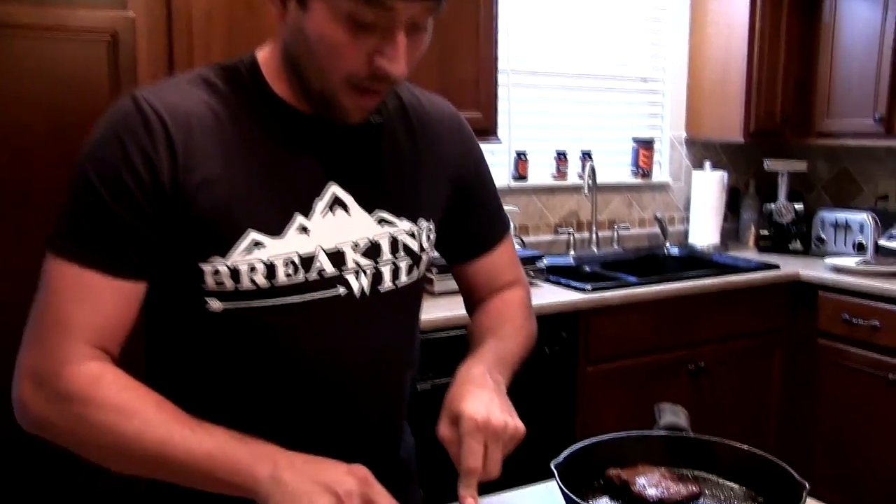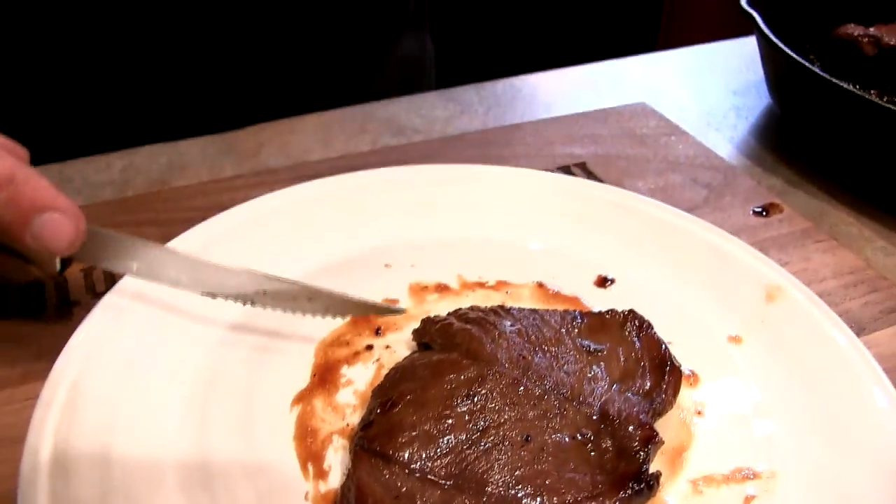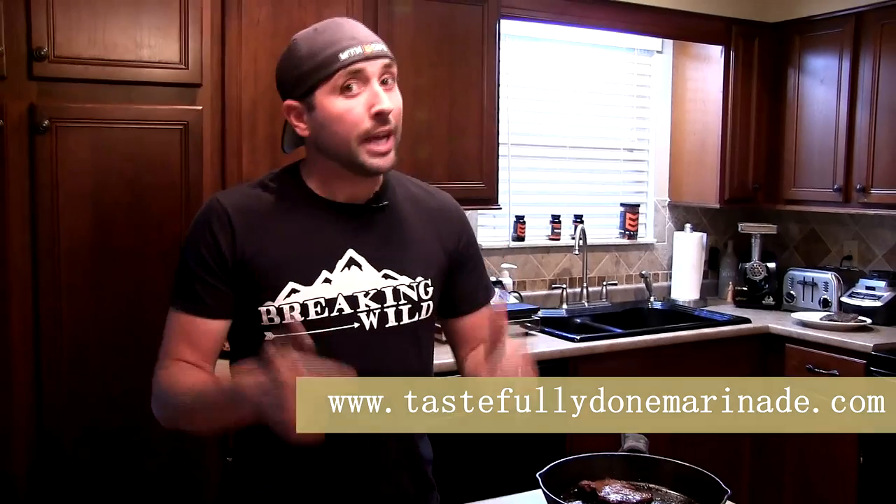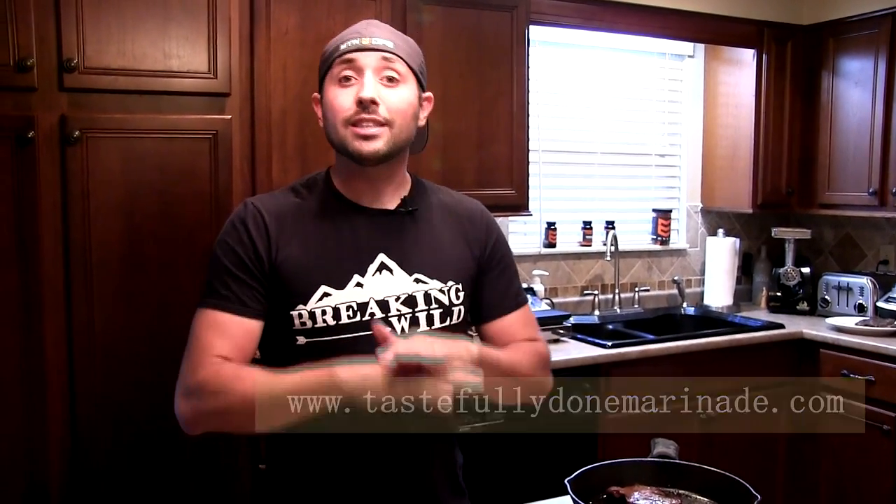This is one of the best marinades I've ever had and I'm kind of shocked at how good it is. This cut of meat is a tough cut from the rear end of the deer — like a sirloin-type cut with a lot of fibers going through it — and it is as tender as a backstrap, not even kidding. Guys, if you want to try Tastefully Done marinade, give it a shot. It is so good and delicious, I guarantee you're going to enjoy it. It's worth every bit of time and money you put into it. I'm the Home Cooking Hunter — thank you so much for watching.